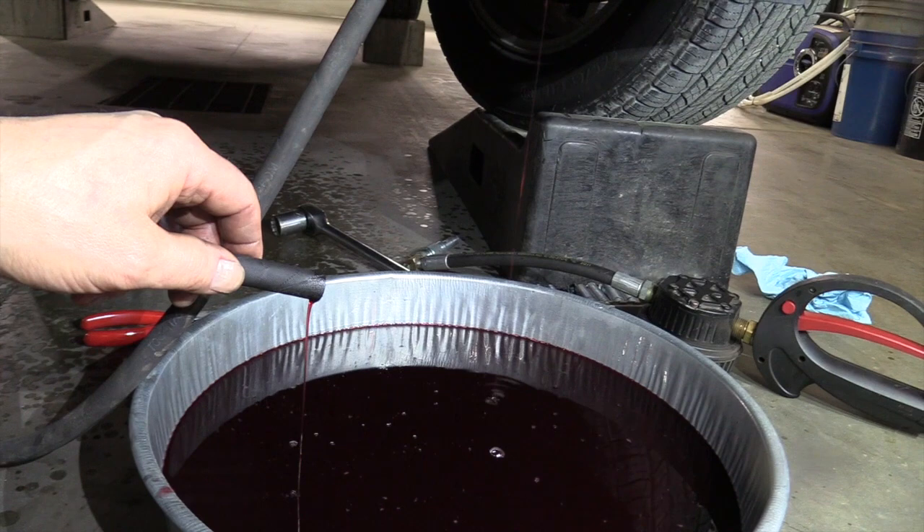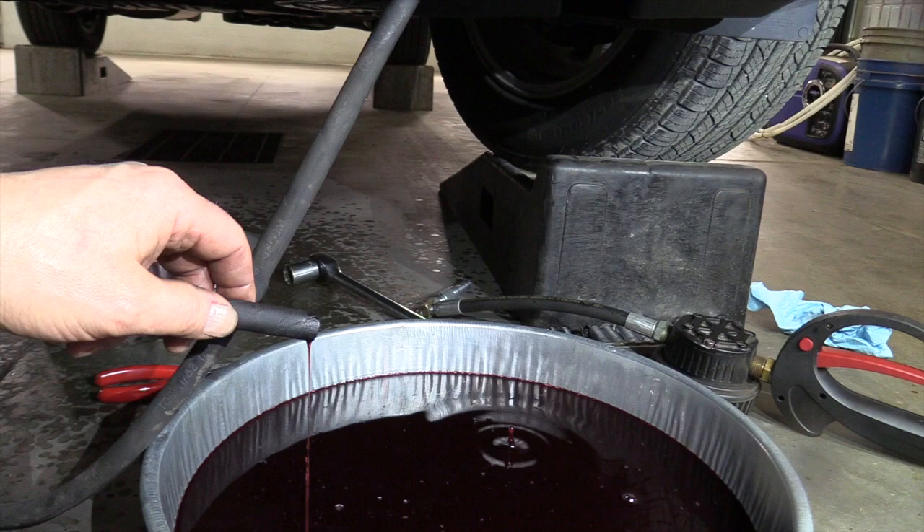It was starting to sputter a little bit, so that's where we stop. We're going to refill the transmission, check the level, put the hoses back on, and recheck the level.